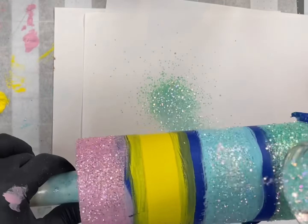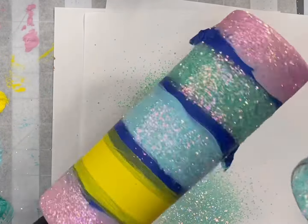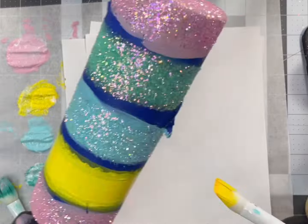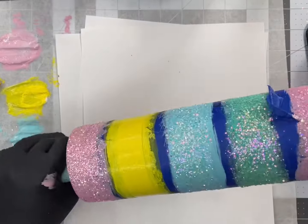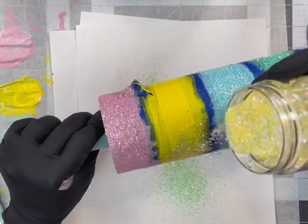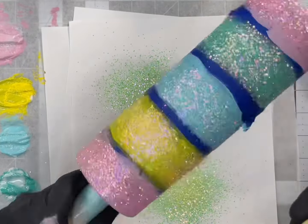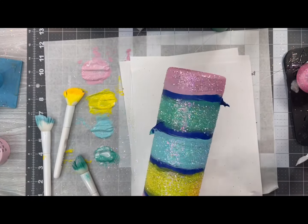Now we are going in with the blue glitter and the name of this glitter is 'If You Will' — I think that's probably the most iconic statement she makes in her lives and YouTube tutorials. At first with this yellow I was a little bit nervous because I thought it was going to be too bold and not the pastel look I was going for, but it actually turned out quite perfect. The name of the yellow glitter is 'So.'